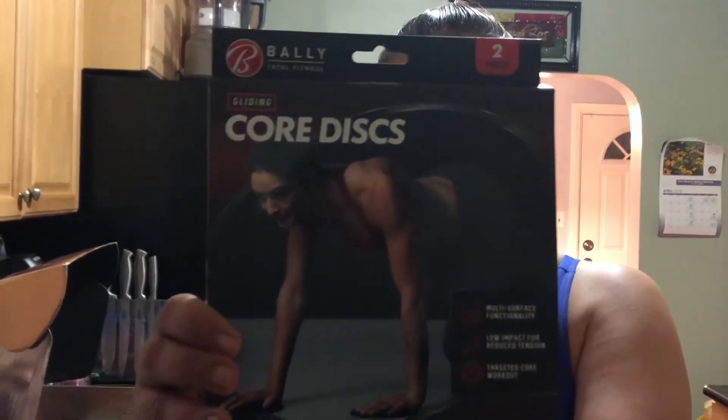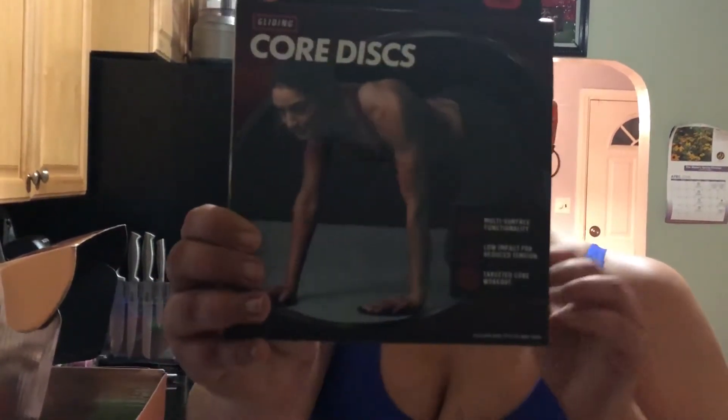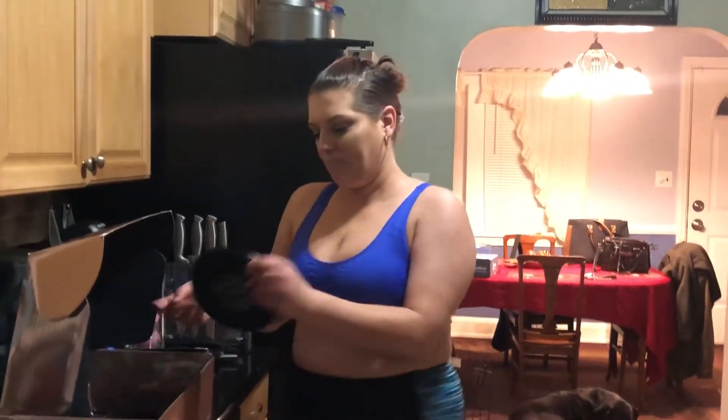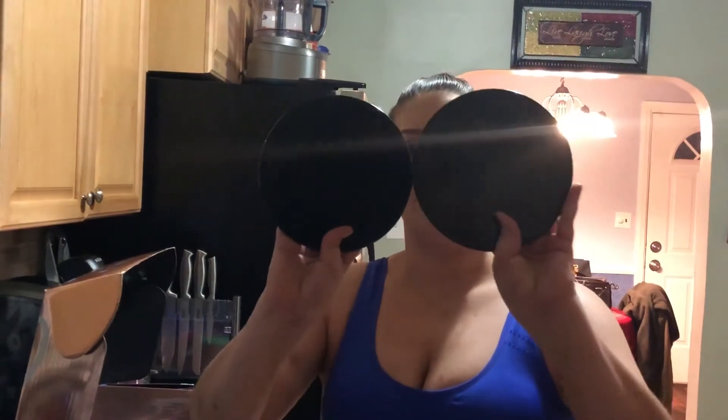The last thing in here, which is my second workout accessory item, is a two-pack of gliding core discs. They feature multi-surface functionality, low impact for reduced tension, and a targeted core workout. They're little discs you put on the floor and can move while doing push-ups and things like that. I'm assuming one side is for carpet and the other side is for tile areas. It comes with a little card showing you all the different workouts you can do.